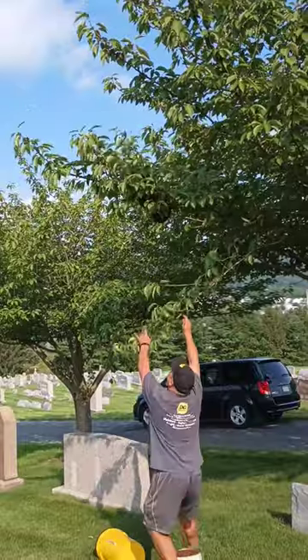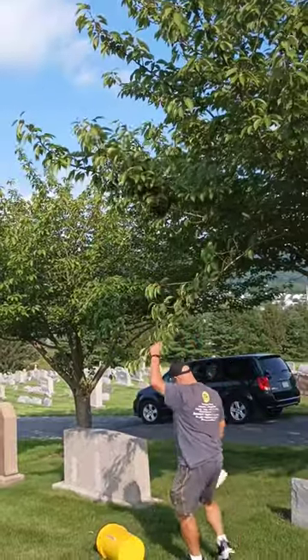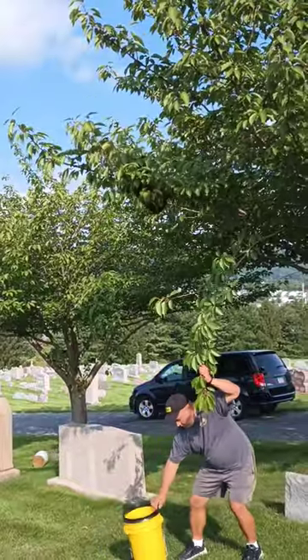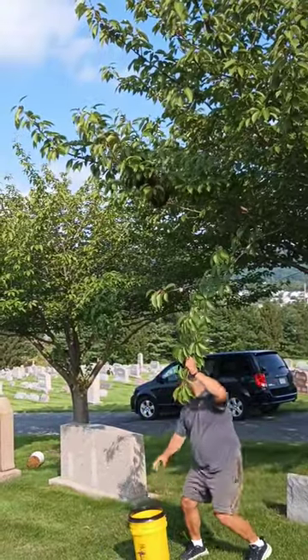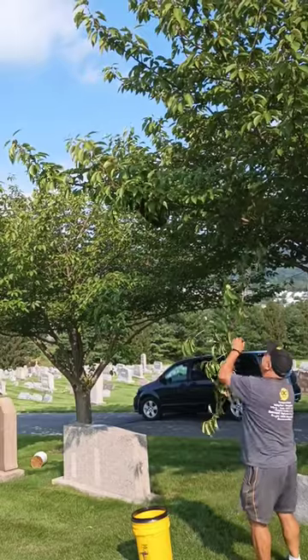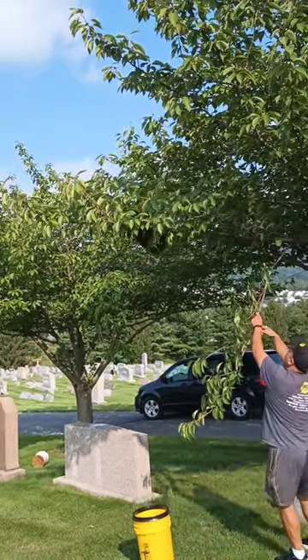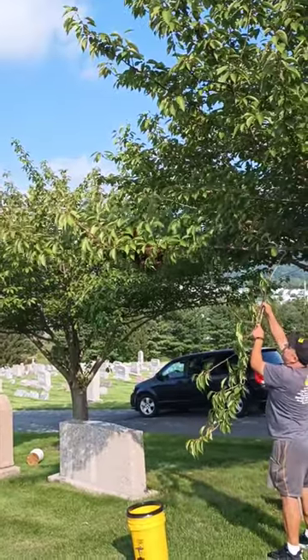This swarm call I got while I was at work, 45 minutes away, so I had to wait until the end of the day and try to get here as fast as I could. It was the opposite direction of home, so I couldn't go back and get a box, but it was okay because I had my vacuum bucket here with the screened lid.